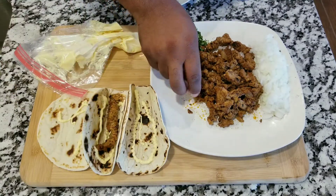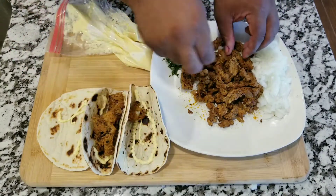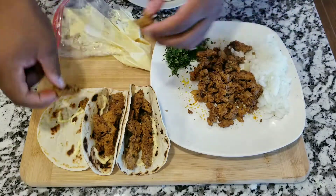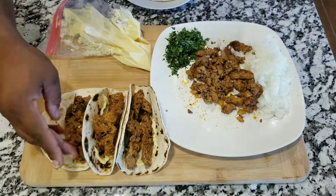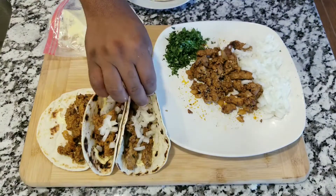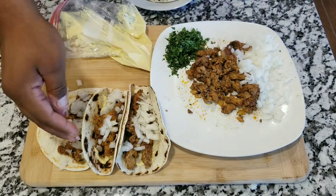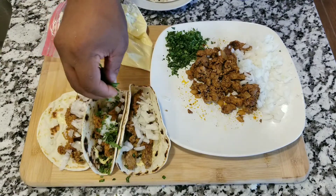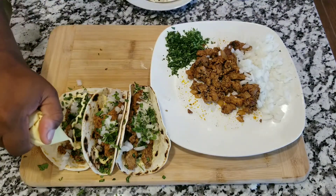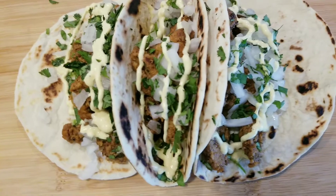I'm gonna be adding a little bit of my special sauce and a little bit of pork steak — I'm gonna do that on all three tortillas. Wow, these look amazing! I'm ready to take a bite. I'm gonna put a little bit of chopped onions and of course some cilantro, because that's gonna add a nice touch to your tacos. Look at that, beautiful. Add a little bit more of my special sauce. If you want to know how I made this special sauce, just let me know.